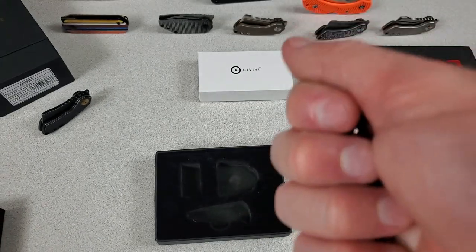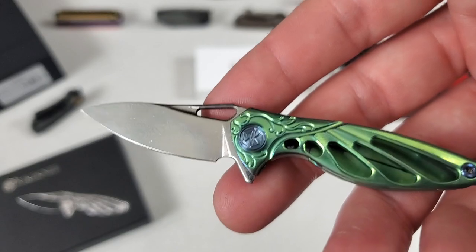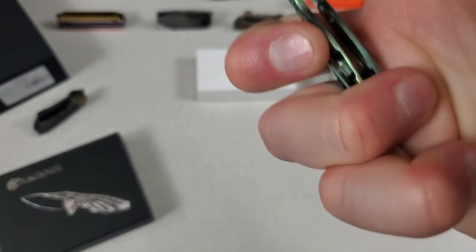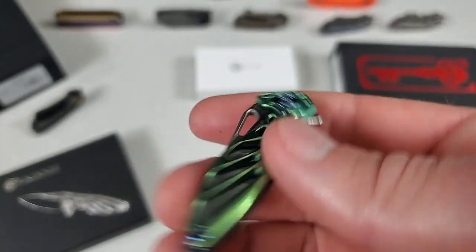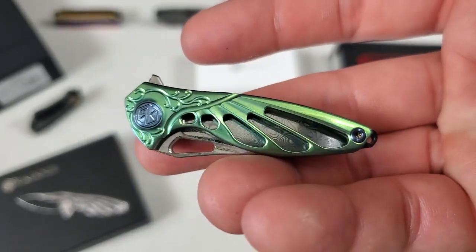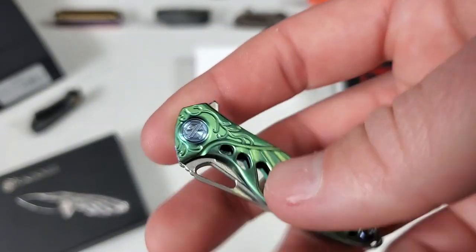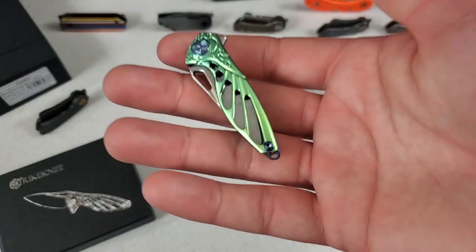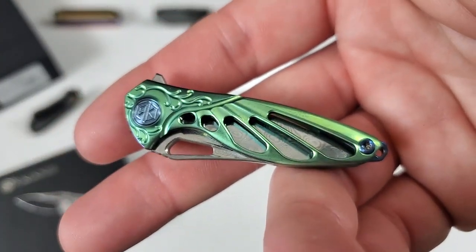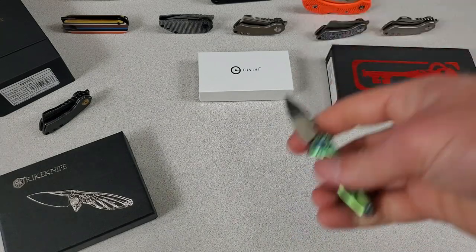There's no way you can hold something this light and think it should cost $135. Would you pay $135 for this? Would you pay $100? Would you pay $75, or $50? What would be your limit on a knife this small but awesome? I don't think most people are going to pay $135, which is the full price.